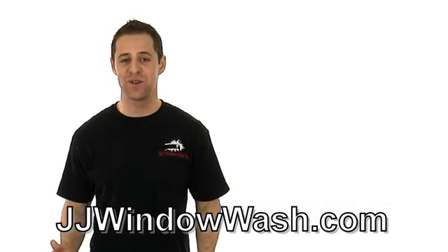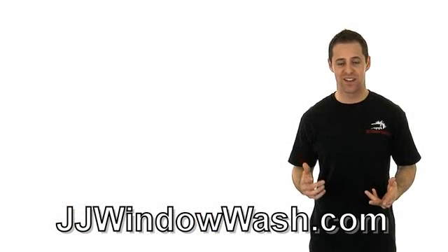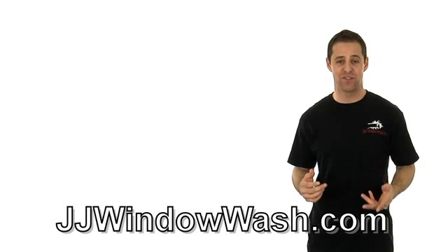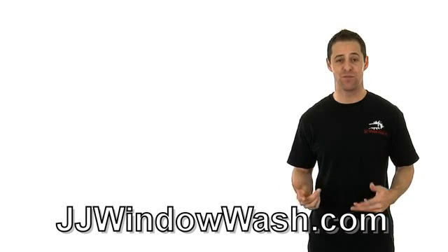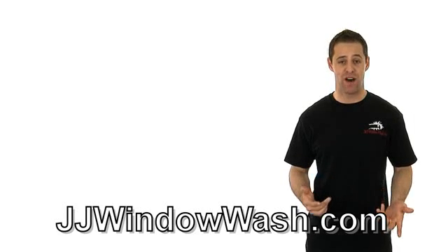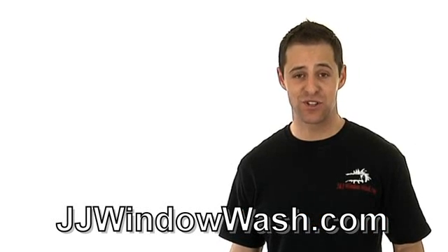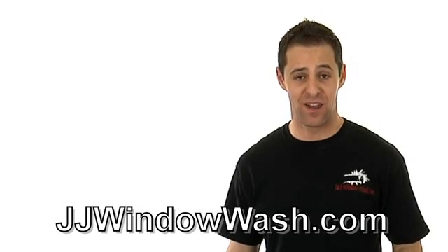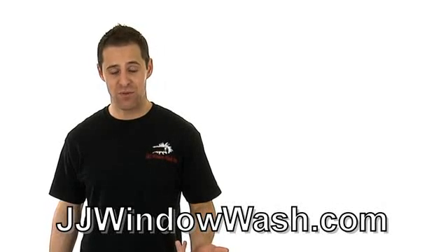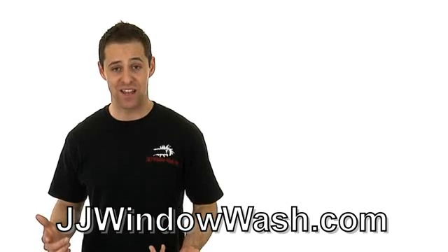So you want to clean your windows like a professional? Here's what you do. Go to Home Depot or Lowe's and you'll be able to find professional window cleaning equipment good enough to clean your house or office. Just get a professional mop and a professional squeegee. You don't have to buy their window cleaning solution — you can just use regular dish soap and water.